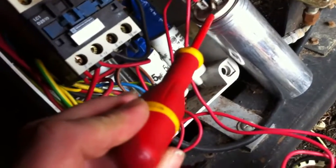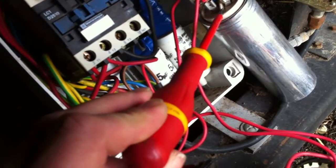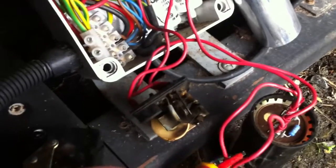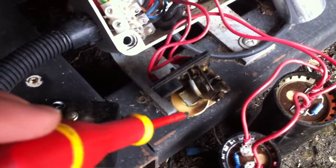This run capacitor is permanently connected to the start winding. And the two start capacitors are switched out of the circuit once the compressor is sort of up to speed. And that's done by this little relay. Once the compressor is up to speed, there's enough voltage on the start winding to energise that coil — that pulls in the little plunger and that opens the contacts.